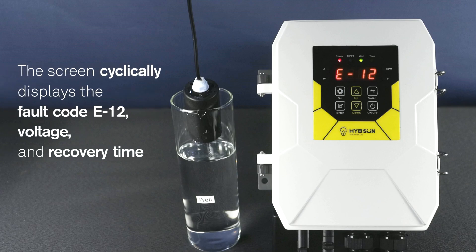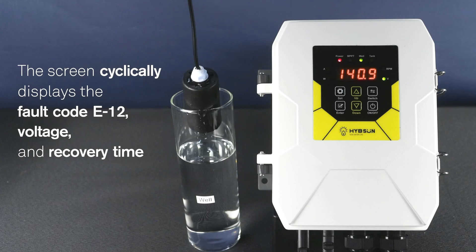The screen cyclically displays the fault code E12, voltage, and recovery time.